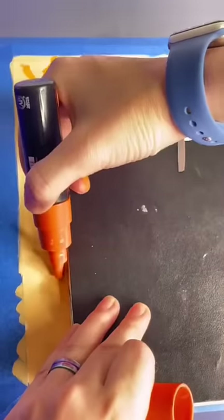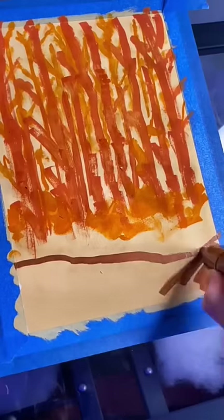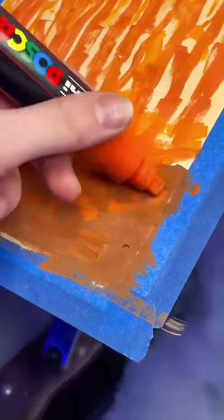Now we're just going to repeat this all again with darker and darker shades of that colour. So I'm going in with a dark orange to begin with, and then I'm going to go in with a dark brown. Once you're done, it should look a little bit like this.